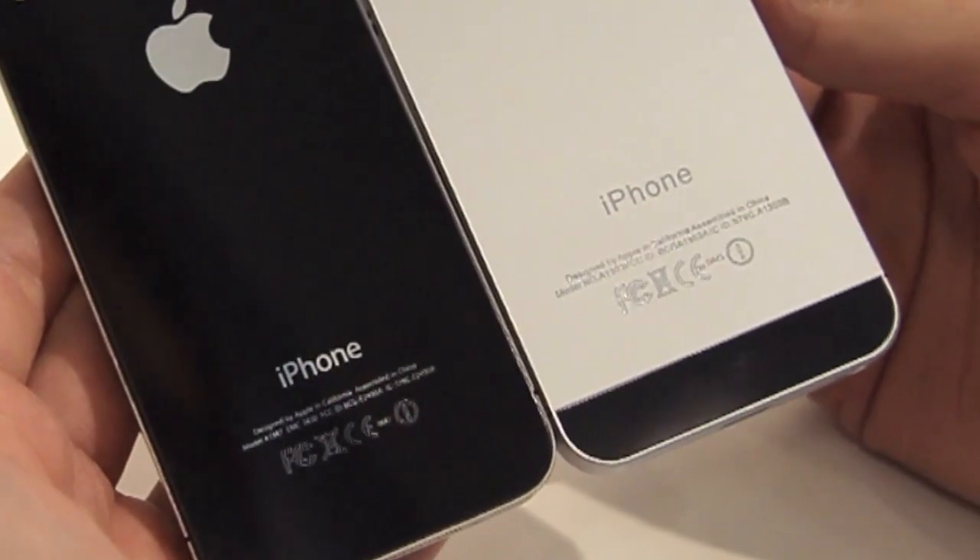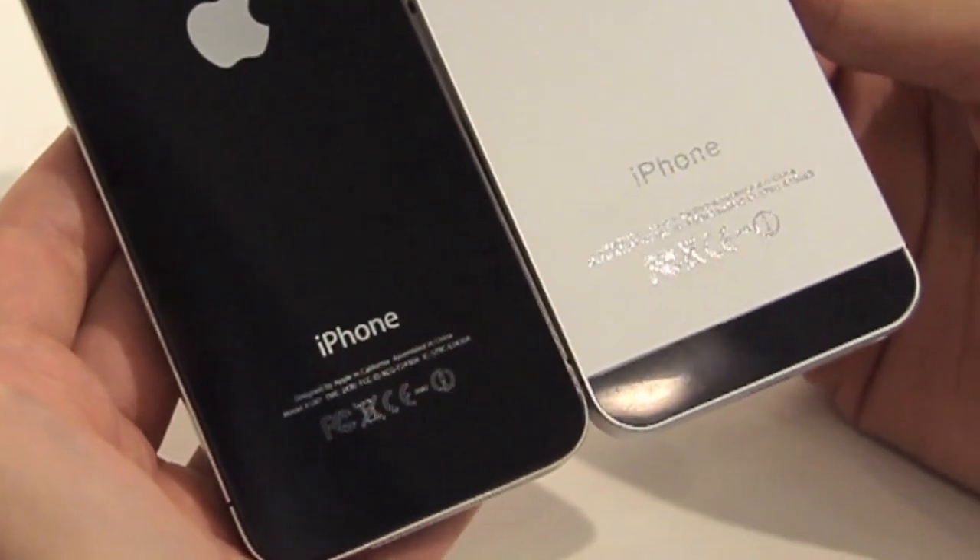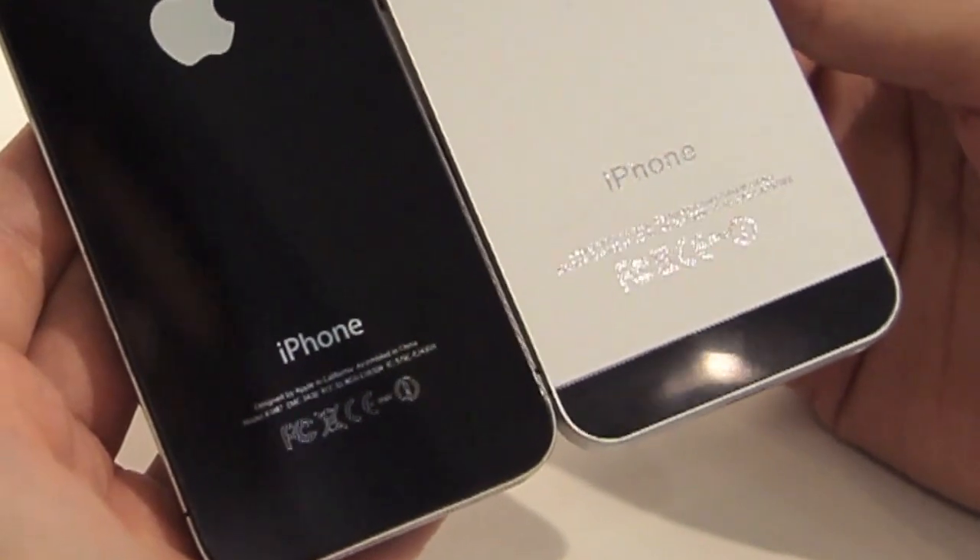Notably, the iPhone font doesn't seem to match Apple styling. But again, this is just a mock-up.